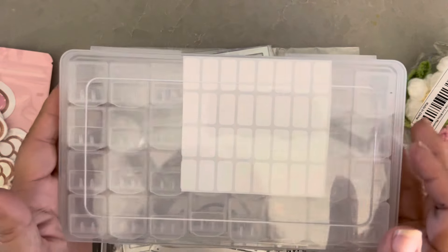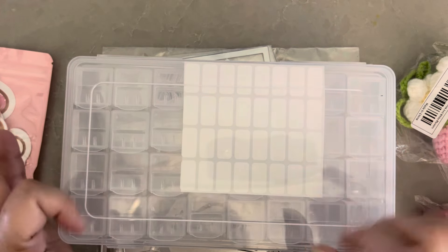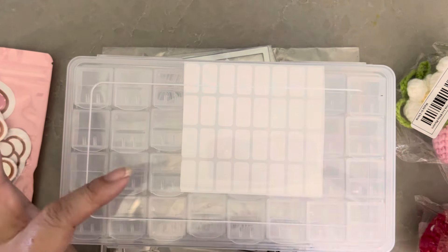Hey everyone, it's Jenny. I'm back with another haul. This is a pretty big Temu haul, so let me just start sharing everything.